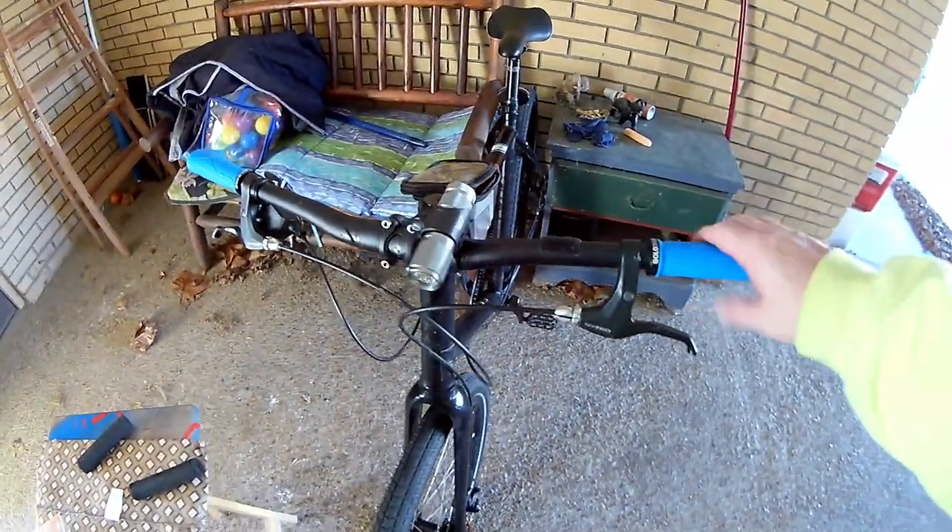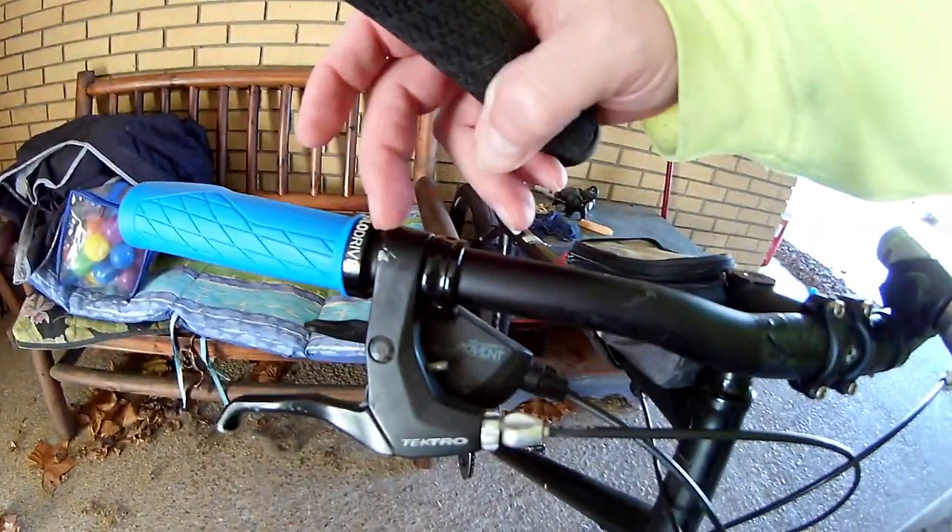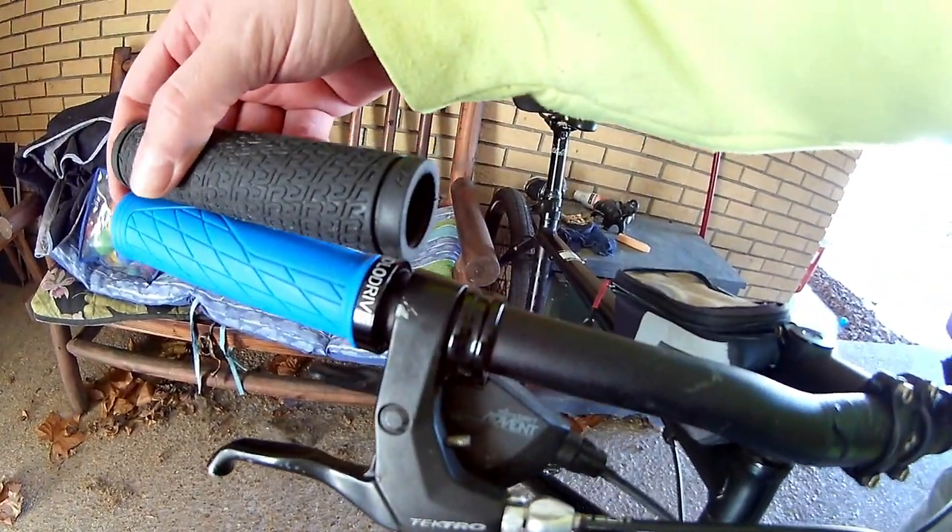There we go, and just like that — brand new grips. Now I'm going to have to adjust them whenever I go ride to make sure the ergonomic part is placed properly where your palm can rest on it. So I'm going to have to mess with them as I ride. Also, these are a tad bit shorter grip than what I had, so I may have to move my levers a bit, or they may be okay where they're at — we'll see.